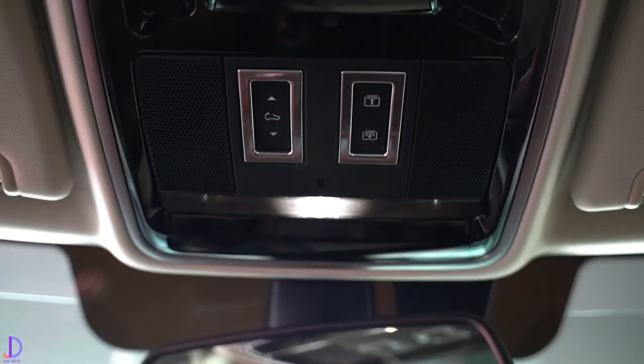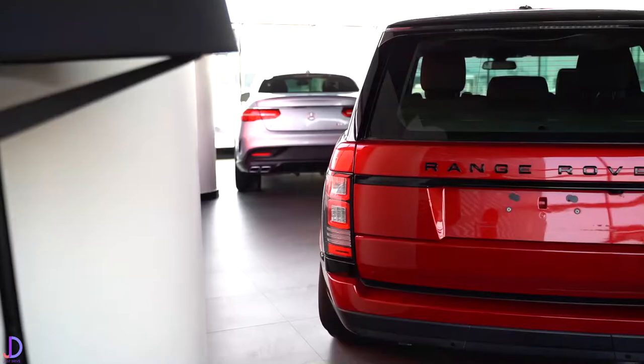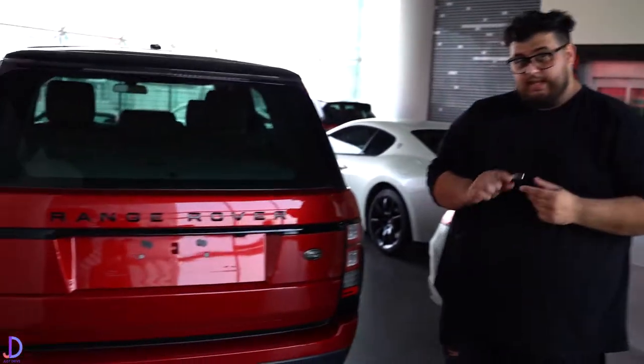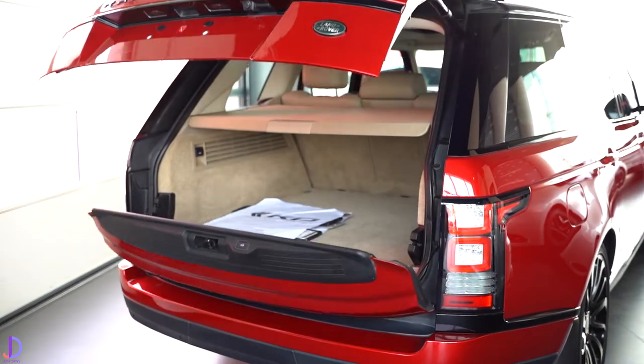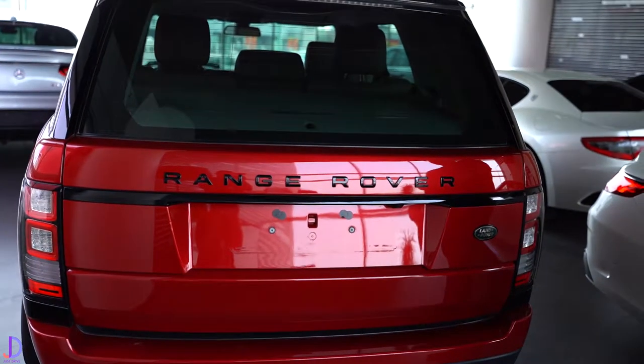The panoramic sunroof is a lovely option — it's tinted, which is very much needed here. Now let's head around to the boot. There are multiple ways to open it — you can do it through the key fob. This car is very autonomous and all about creature comfort — it's the S-class of SUVs. I'm going to open it by hand to show how it opens in two parts.